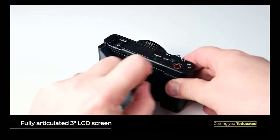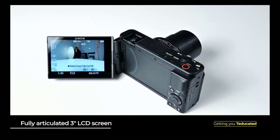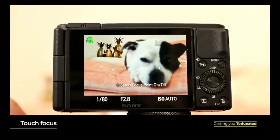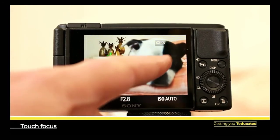To frame your photos with precision and ease, the ZV-1 features a 3-inch LCD screen at the back. When the screen flips out to the side, it makes it perfect for handicam-style videos, as well as turning the lens on yourself and recording selfies and vlogs. The touch sensitivity of this screen allows you to touch focus without having to jump from one side of the camera to the other.